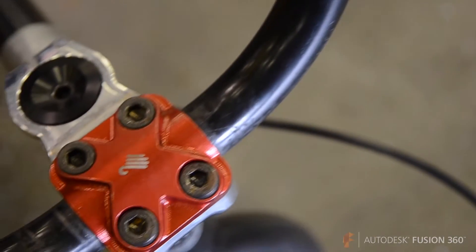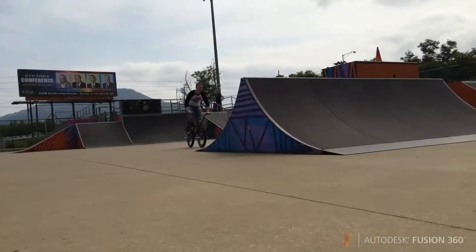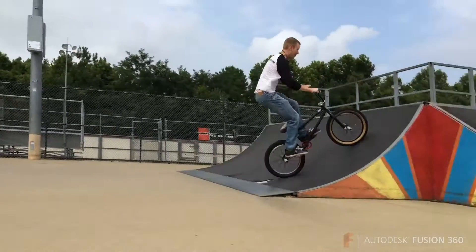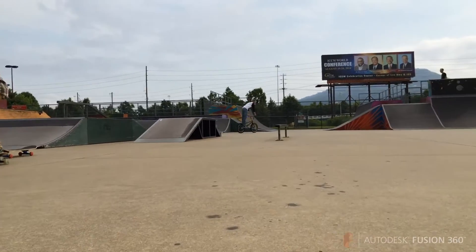We're here with Jeff, owner of Backhand Bikes. Jeff, tell me a little about your company. It's just a small part manufacturing company. We do something that's very unique — more like 3D ornate style parts. BMX has been my passion since I started pedaling a bike when I was really young. I've been designing and making parts ever since, almost 20 years now.